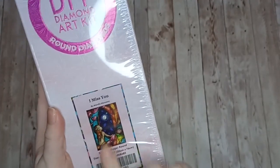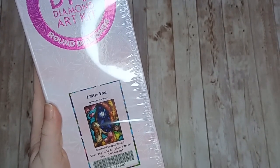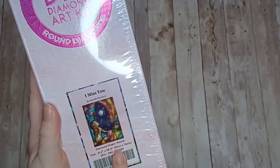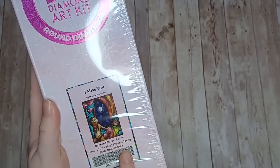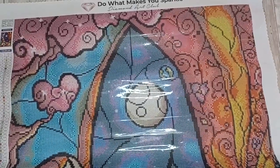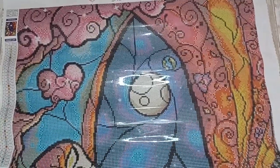Next up we have I Miss You. This is another Mandy Manzano painting, this one is round and it is 55 centimeters by 76 centimeters. Now let's have a look at the canvas — this is Mandy Manzano's I Miss You canvas.